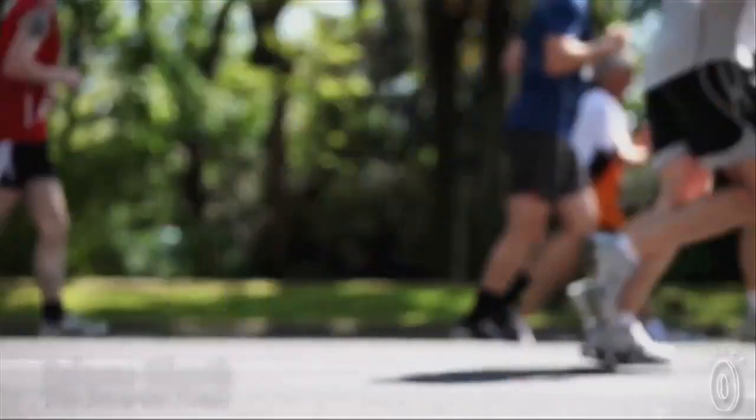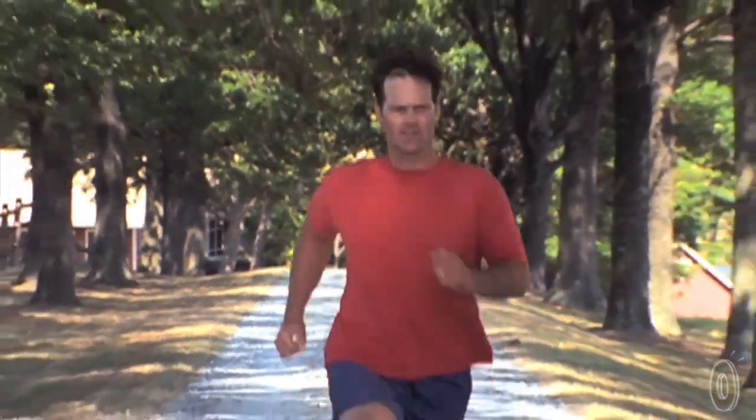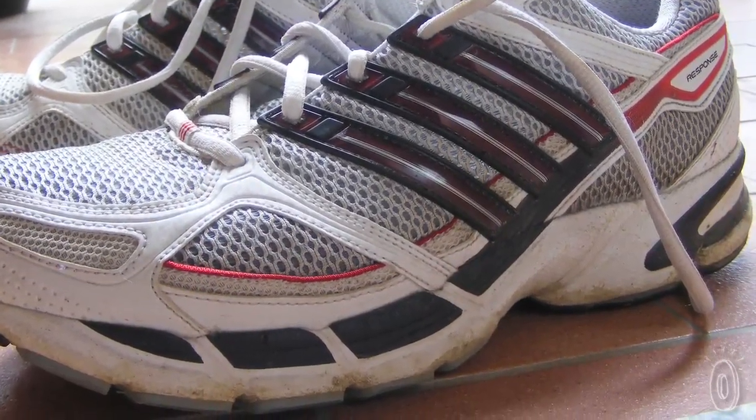As a runner, I have suffered from multiple injuries including stress fractures, and I've learned the hard way that worn out shoes is one of the most common causes of injuries amongst runners. But it's difficult to tell when sneakers need to be replaced, because the shock absorbing insoles often wear out long before the external shell.